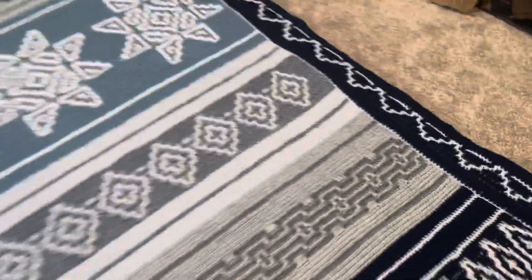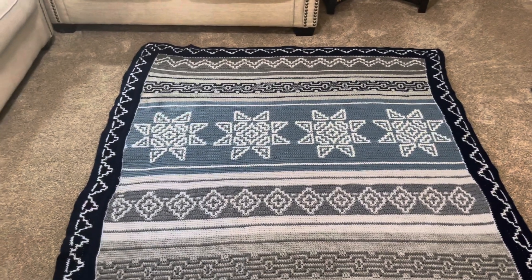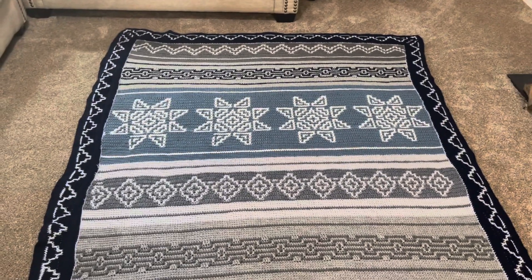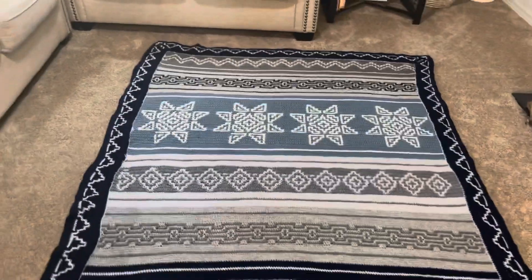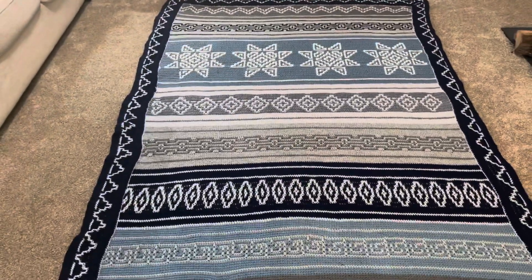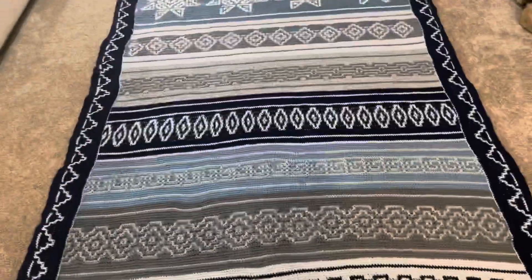I used navy blue and light gray in the border. I have written down everything — how much yarn I used for this blanket. I used yarn from Dollar Tree. All this blanket is made with Dollar Tree yarn — the one you get for one dollar.